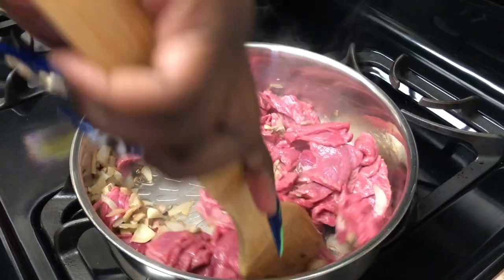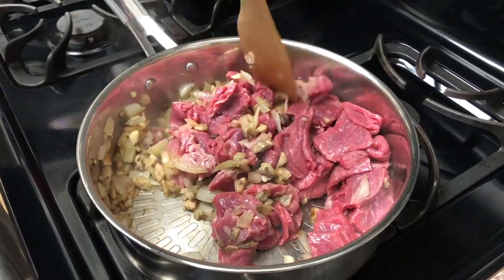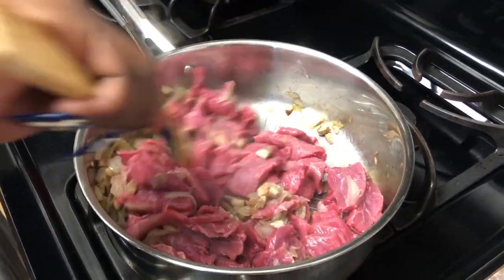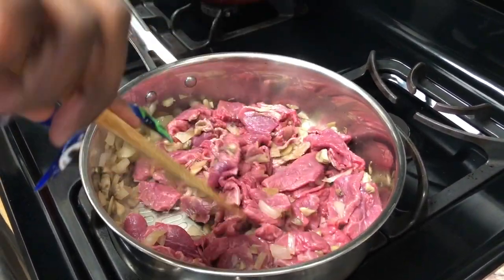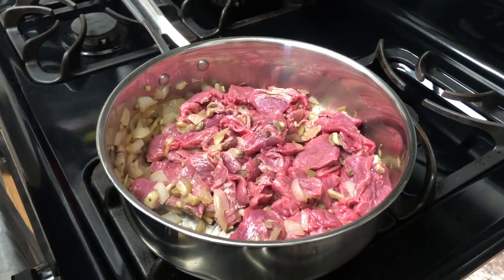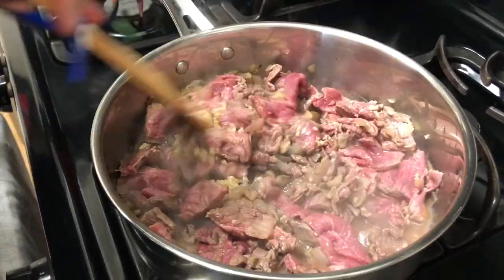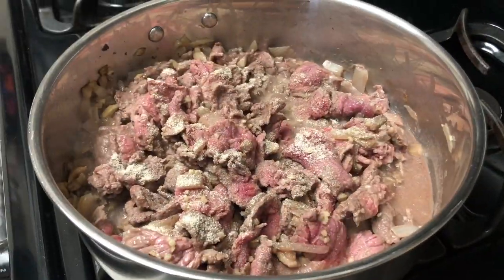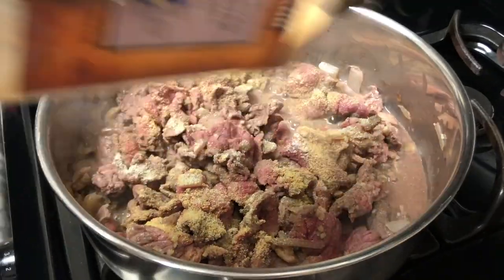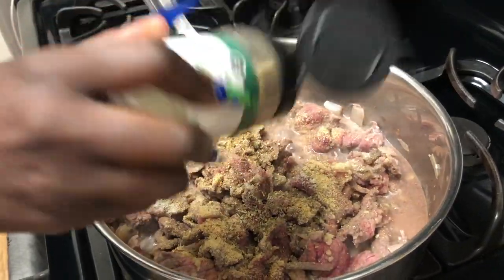We're just going to stir it up and let that cook. It's been a long week and some change — a lot of events happened: homecoming, family visiting, us getting sick, Halloween, all that good stuff. This is after Halloween and our first Sunday dinner back, so welcome back to the channel y'all. We just added some garlic in there and we're going to let that continue to cook. It's making some broth down there, so we're going to season the meat up and give our broth some flavor. We don't have to drain anything because your flavor is all down there in your broth.